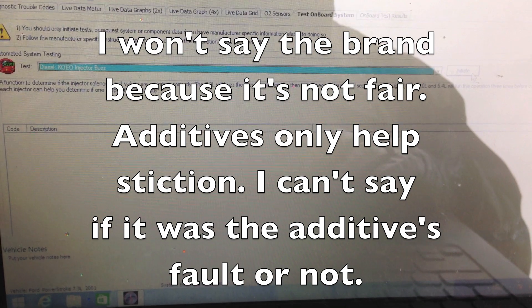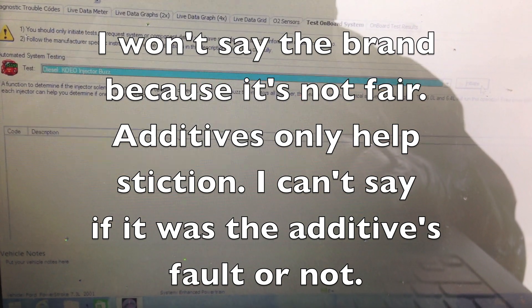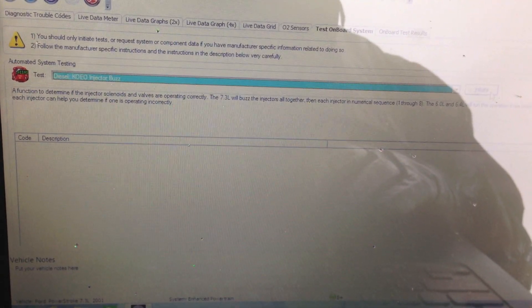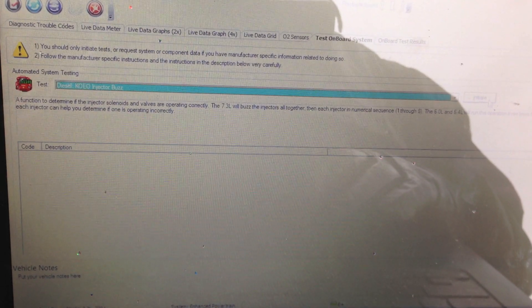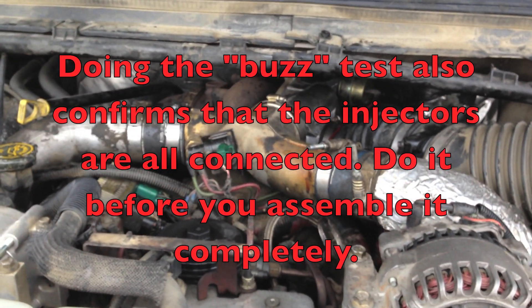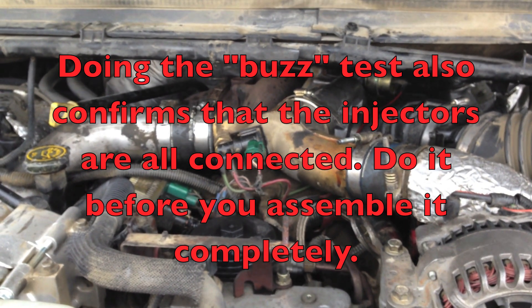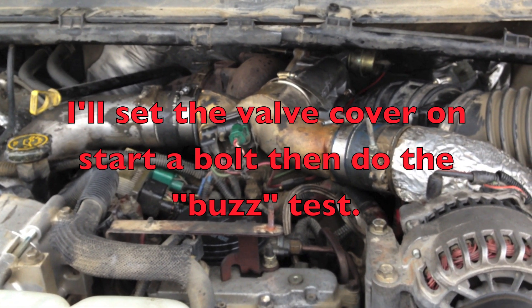I tried the additive and the oil and it didn't make a difference on this truck, so I ended up having to replace the injectors. I want to show the difference in the way the injectors sound with the new ones in so you can do a comparison. Using the Auto Ingenuity I'm going to initiate the injector buzz test so you can hear what a good one sounds like versus the previous when some of them were sticking. Here's how they sound.